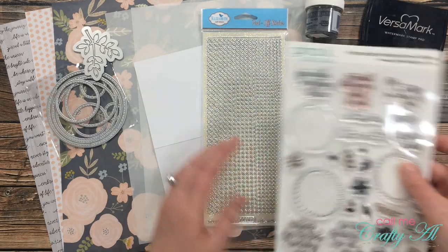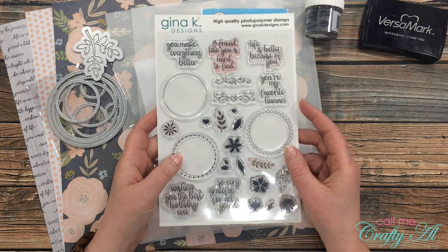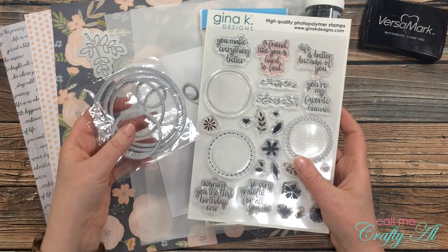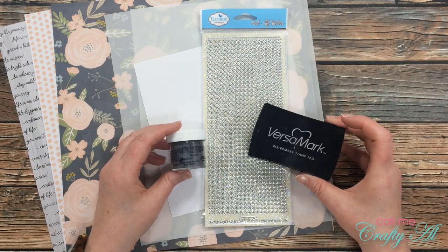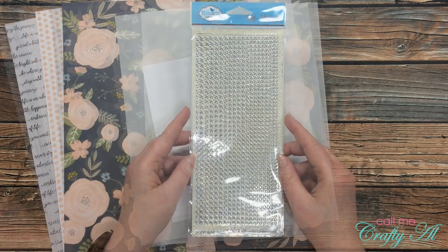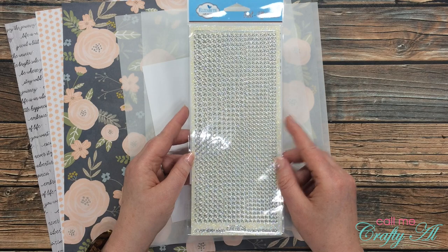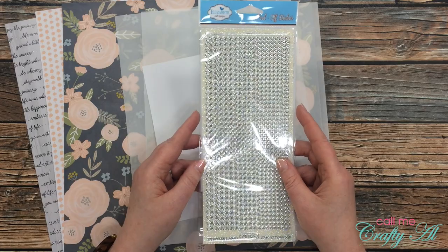I already mentioned I'll be using the corner chomper. For my sentiments this is going to look a little different than in the sketch — I'm actually going to be stamping sentiments from this Gina K Design stamp set and just cutting them out with stitch circle dies. My sentiments will all be stamped in Versamark ink and heat embossed with silver detail embossing powder. For some bling on these cards I'm going to try out my silver and clear glitter gems from Elizabeth Craft Designs.